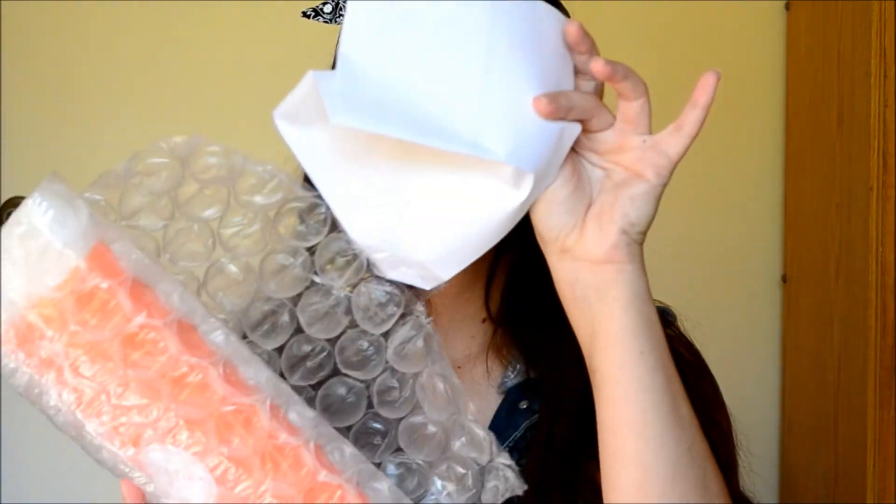I went ahead and ordered some stuff, and it just came yesterday. It came in a bag, so I didn't get a ton of stuff, but normally if you get more than that it comes in a box. Everything is packaged really nice — it's all in bubble wrap so it won't break.